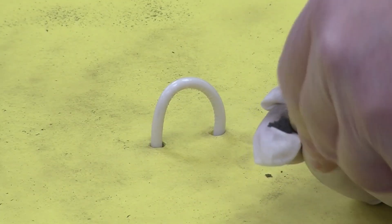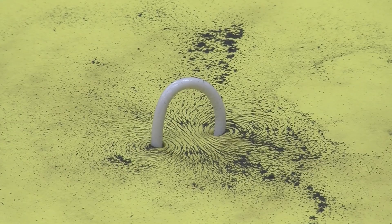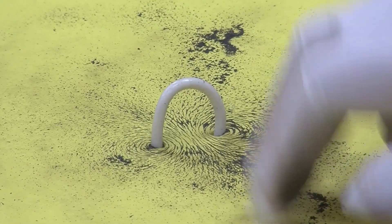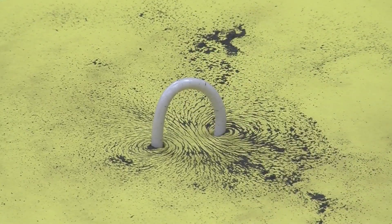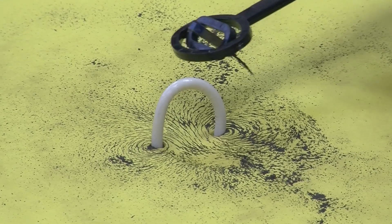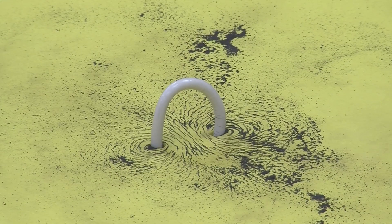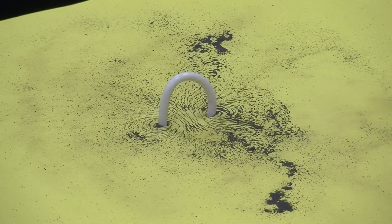An even better way to visualize it is with some iron filings. There — look at that. You can really quite nicely see the shape of the magnetic field and the fact that it's sort of flowing out this end of the coil and going around and in the other end of the coil. And if you've ever seen the shape of a magnetic field around a bar magnet, that's exactly what the magnetic field looks like in a bar magnet.